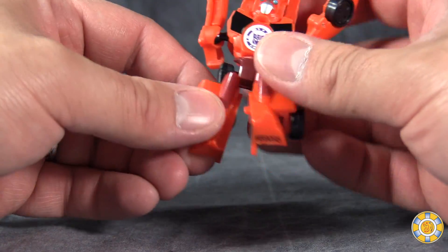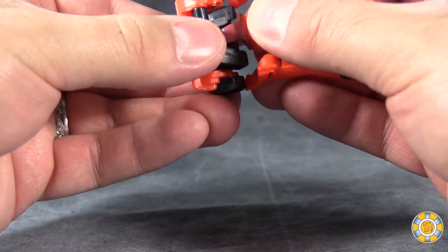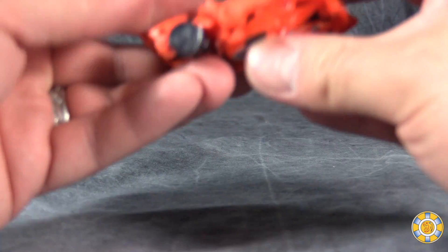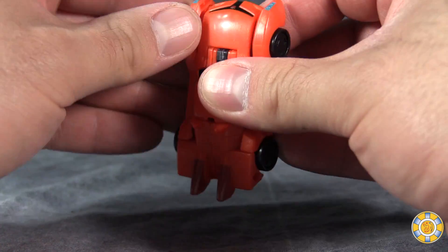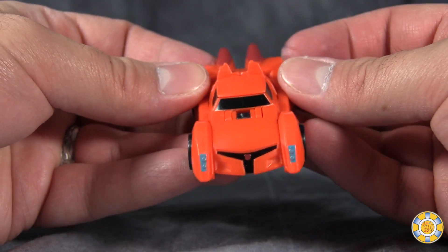Like you would on — I guess it was Drift. Put the legs together and then fold them up to form the back of the vehicle mode, then drop the arms down and peg them into place.